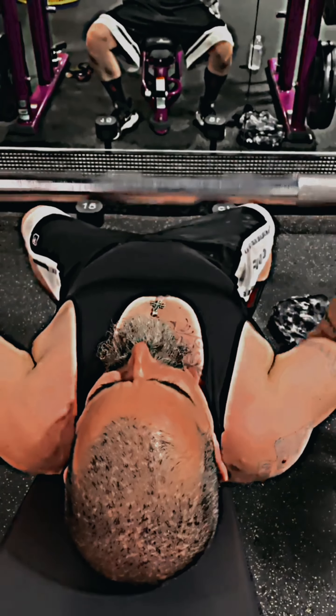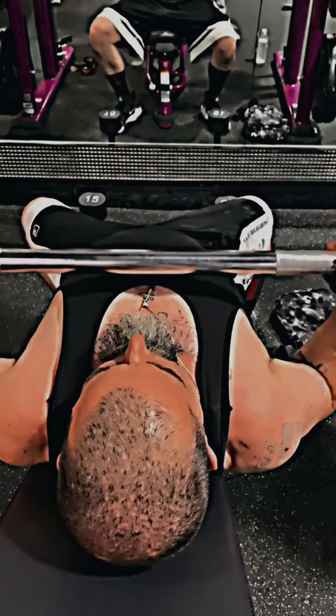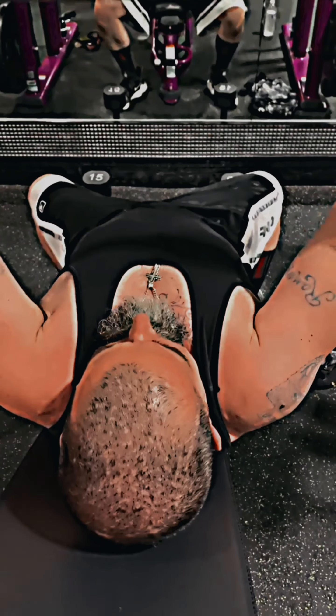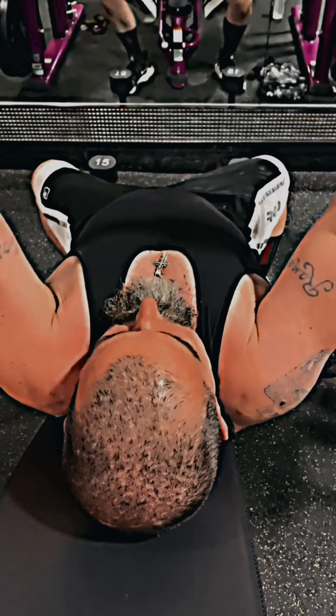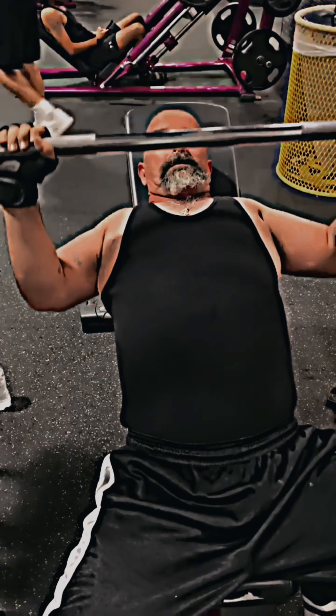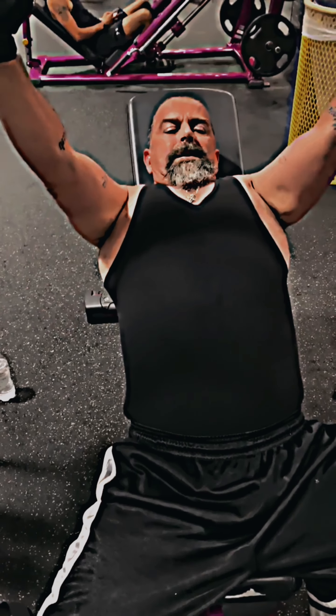Now we're on some incline bench, which is going to work the upper part of the chest. I'm on lightweight here, just kind of breaking back into this. I was doing two sets of pull and two sets of push a week, but now I'm down to one. It's lighter weight just to maintain and not lose the gains I've already gotten.